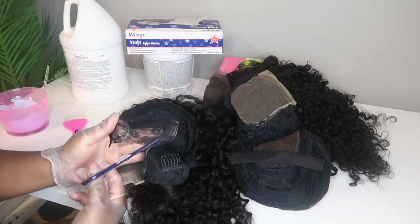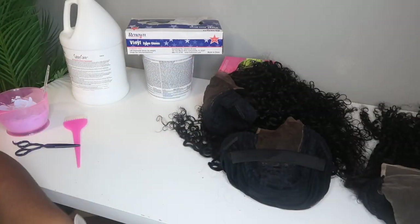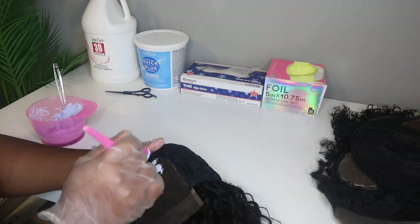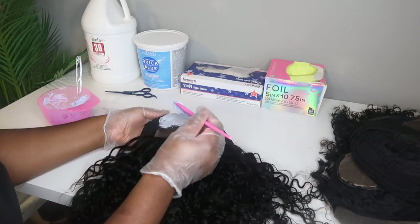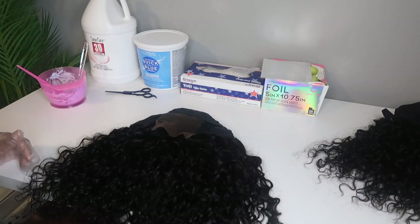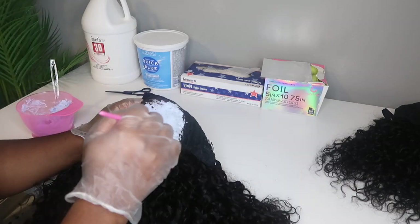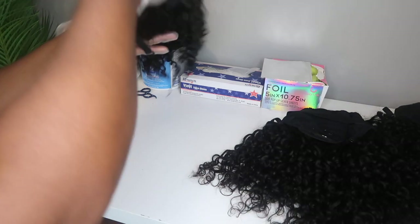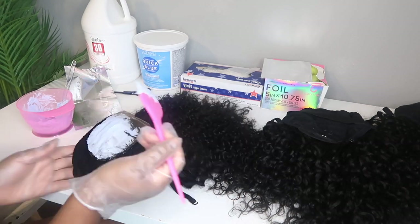Just to point this out again — how you create your ready to ship wigs is completely up to you. If you want them to be completely uncustomized, meaning you just want to sell them the same way the vendor sends them, that is 100% okay. Or if you want your ready to ship wigs to be completely custom, meaning you take the bundles, closures or frontals and custom make that wig by size and do everything else you want to do to it, that is completely up to you. There are no rules. Do whatever you feel the most comfortable with.